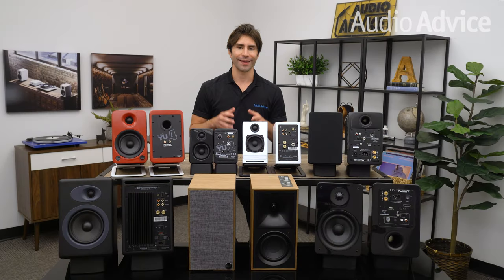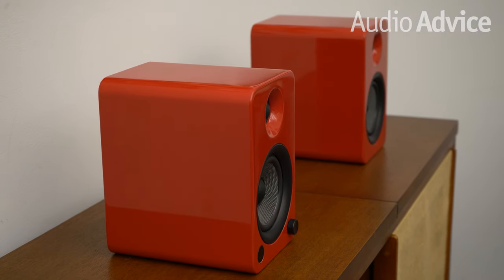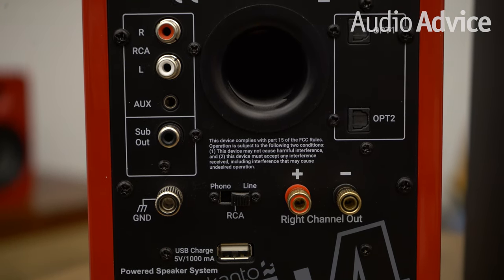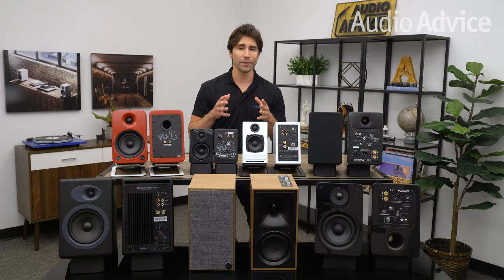Up next we have the Kanto U4 powered speakers. With the U4 you get a built-in phono preamp, built-in Bluetooth, a remote control, and four different finishes. The Kanto U4 provides a level of flexibility that's really hard to surpass. This really affordable pair of speakers is the perfect complement for a starter turntable. You can connect your U4s to your PC or Bluetooth them from your phone — it's a great balance for a budding audio enthusiast making the transition from digital streaming to vinyl. The U4 features a 4-inch Kevlar driver, 1-inch silk dome tweeters, and a Class-D amplifier.